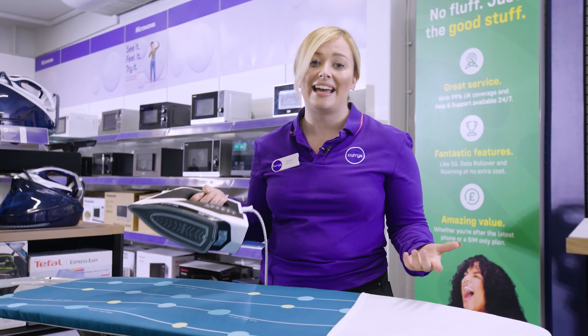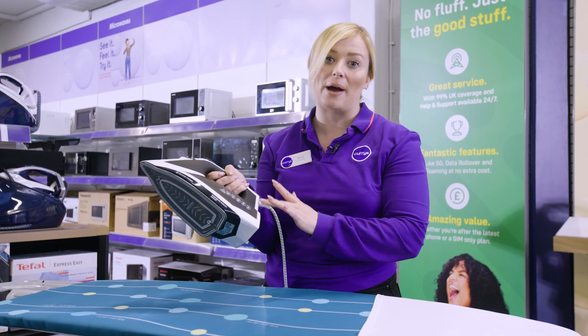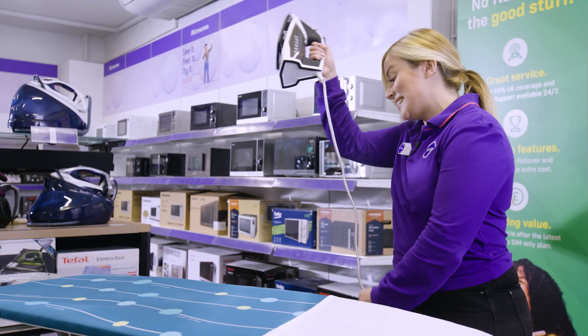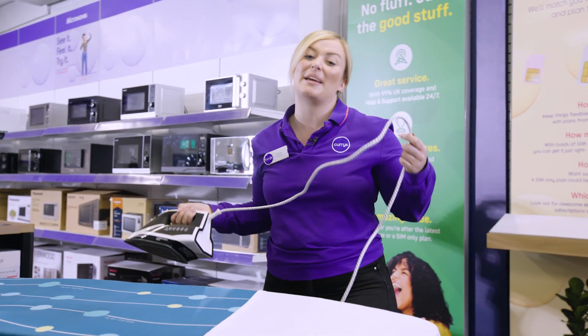It's really lightweight and it's got this really nice matte finish along the top as well, which makes it really comfortable if you've got lots to get through. What's also really handy is this three metre cord so it gives you greater reach.